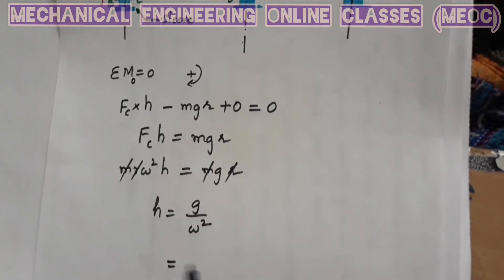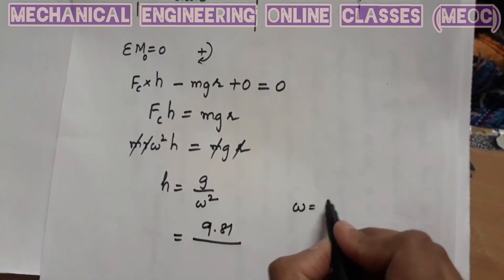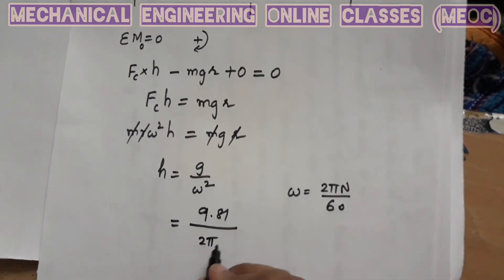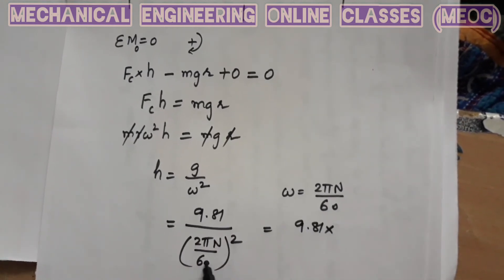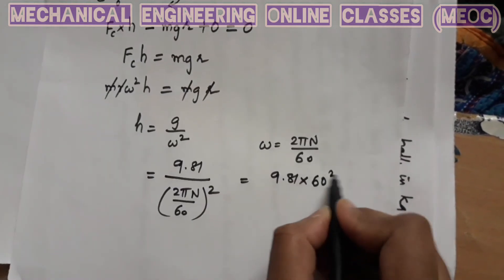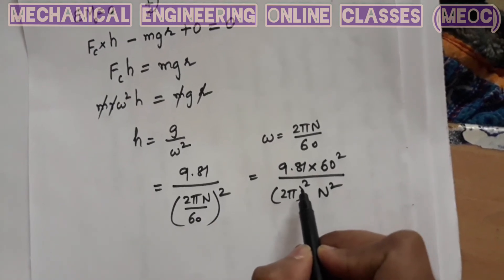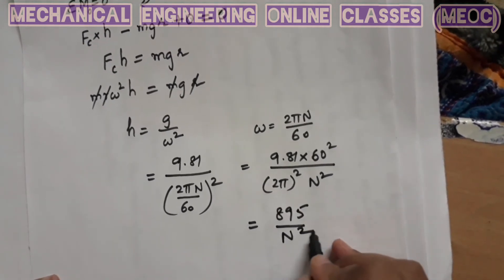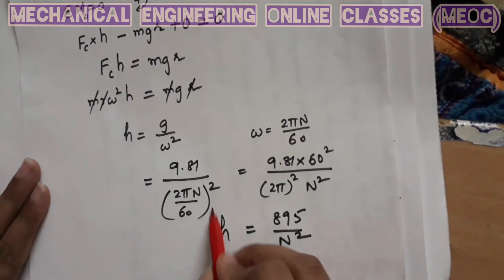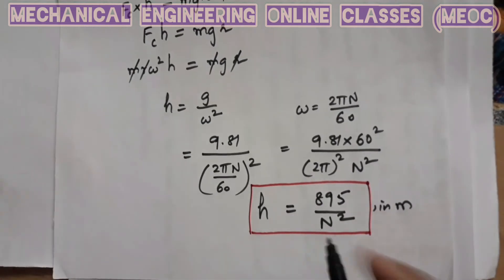Let us simplify further. g = 9.81 m/s², and substituting ω = 2πN/60, we get h = 9.81 × (60)² / (2π)² × (1/N²). Evaluating the constant 9.81 × 3600 / (4π²) gives approximately 895. Therefore, h = 895 / N², which is the relation between the height of the governor in meters and the rotational speed N in RPM. This completes our derivation.